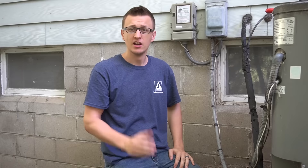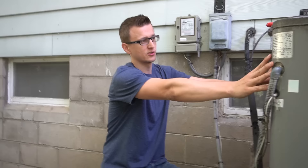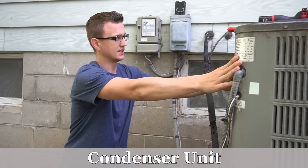Hey guys, Jay here with Word of Advice TV. In this video I want to talk about the air conditioner components, what they are and what they do. A while ago I made a video about furnace parts and functions, and a lot of people have been asking me to make a similar video for the air conditioner. So we're already outside and I'm going to start from the very beginning where this thing gets its power.